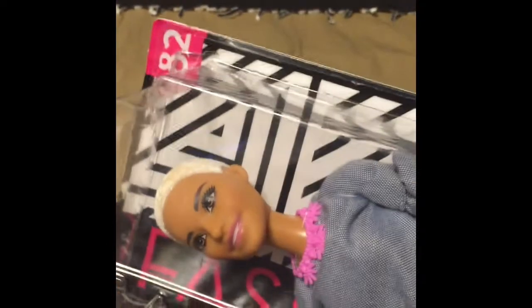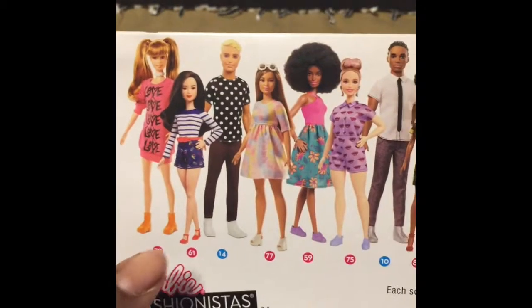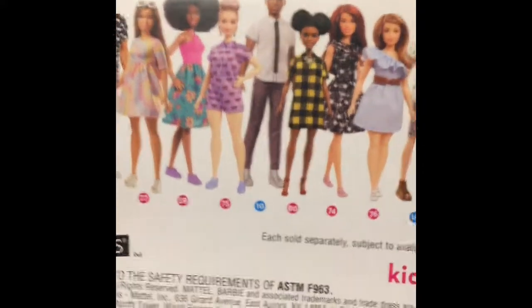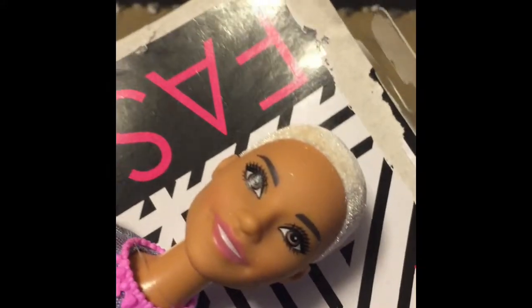I'm going to start with number 82, also known as Chic in Chambray. This is a beautiful doll and I've been waiting for her for a long time. I have the Tropa Cutie, which is number 59, and I have the new Chic in Chambray — those are the only two I have from this line. According to Mattel's website, this doll is supposed to come out spring of 2018 and the cost listed online was $9.99.